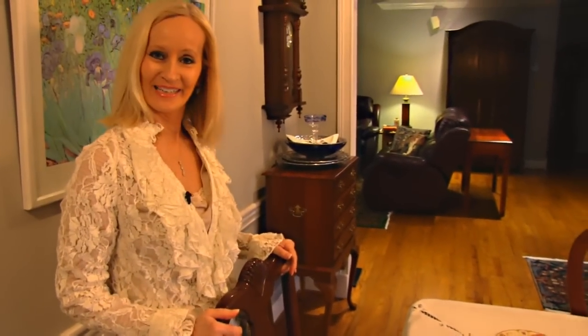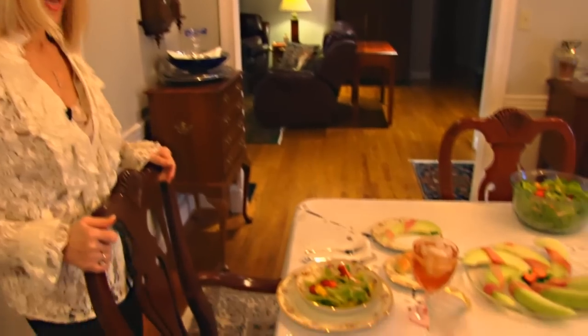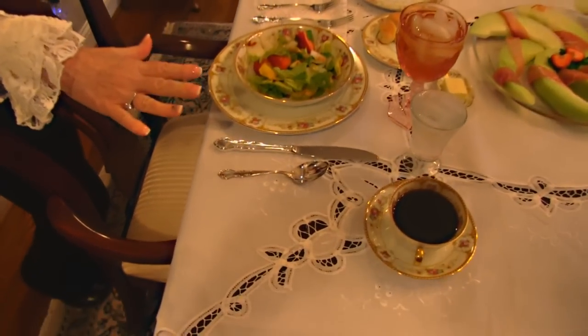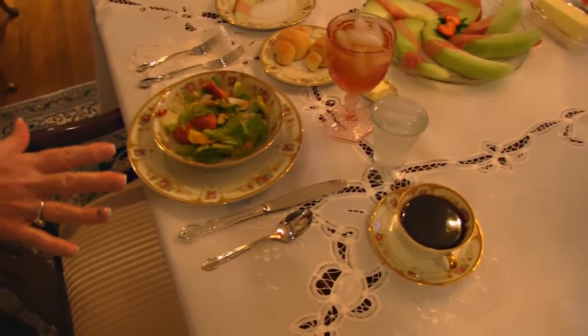Hi, I'm Betty. Welcome to our Easter dinner. We're going to start up here at the head of the table. Here we are in the dining room, and I have got this place set the way I would set anyone's plate to begin with.